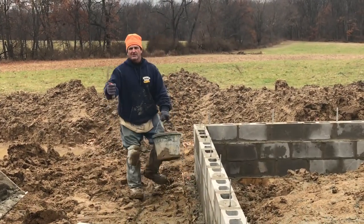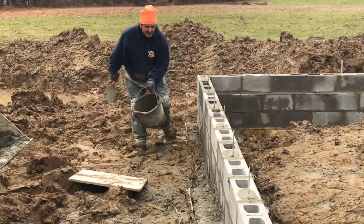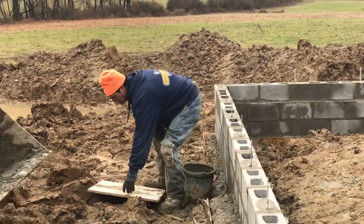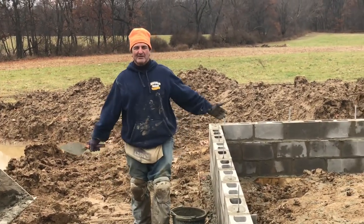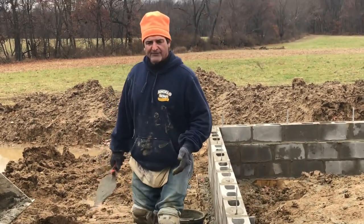So here we go. We've got a mud hole here. I pick up the mortar and I do this. Look at it. Wow, is that easy? That's easy. With one course of block, you ain't throwing five mudboards because there's no time. There's no timing for that. No room for that.